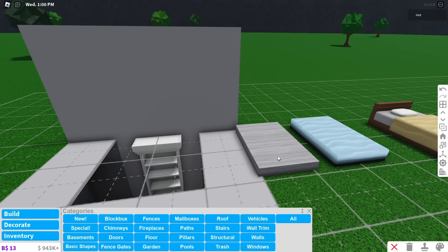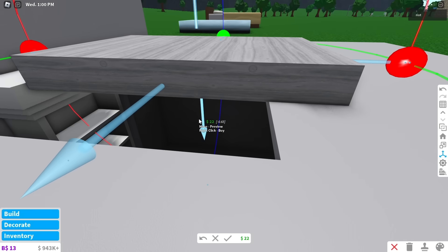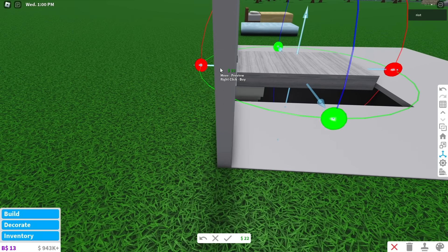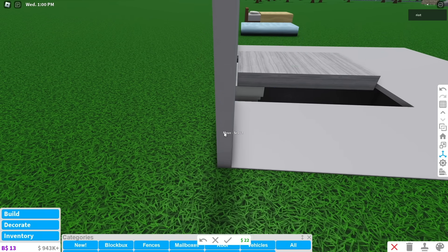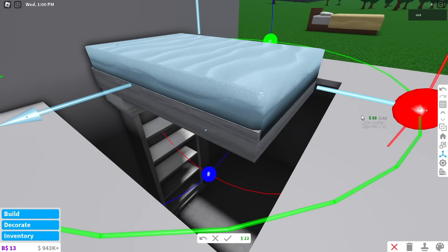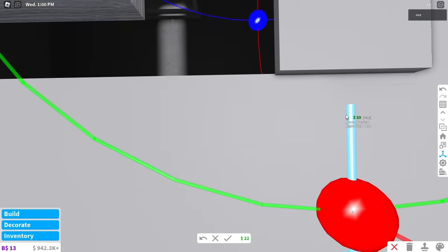Now separate the shapes and move the bed frame to the top shelf of the bookshelf. Use the transform tool to move it above the floor, then move it back towards the wall. Make sure you leave a slight gap between the bed and the wall because this is how you will open it. Now get the mattress and put it on a shelf. Use the transform tool to put it on top of the bed frame. And finally, use basic shapes to fill in the holes around the bed.